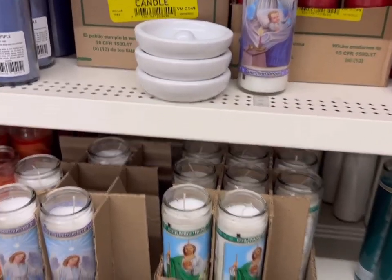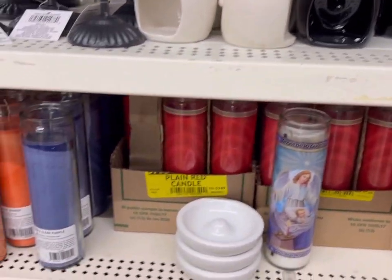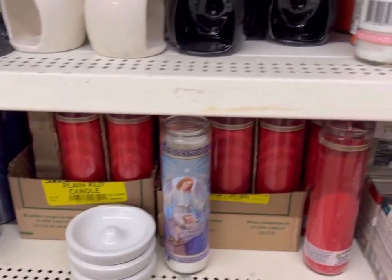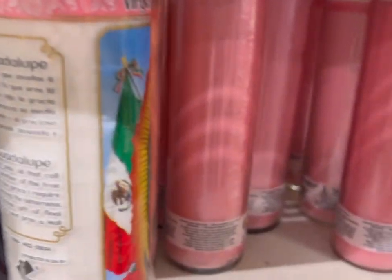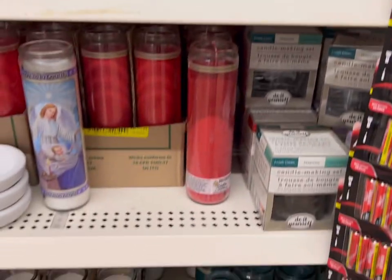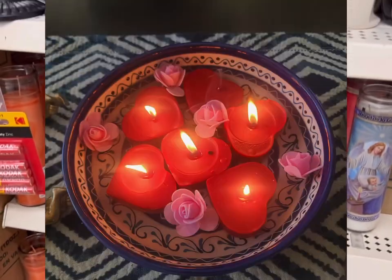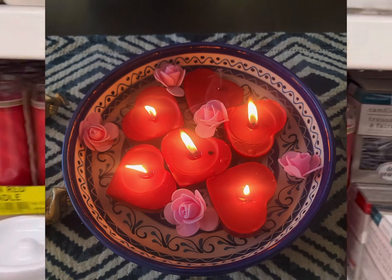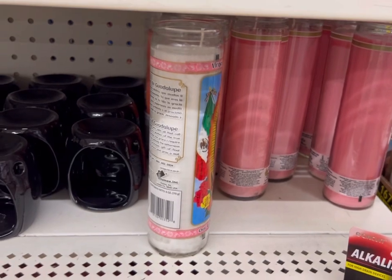Here are some pretty devotional candles, as well as undecorated ones that are really fun to melt down and reform in interesting shapes, seasonally appropriate. I did some for Valentine's Day in the shape of hearts using the red votives, but I think I'll get some pink ones to do for Easter.